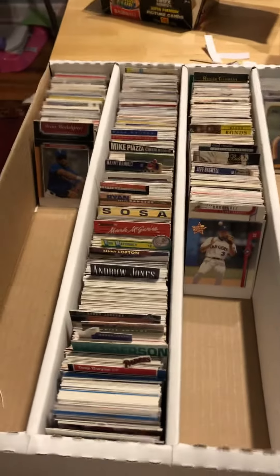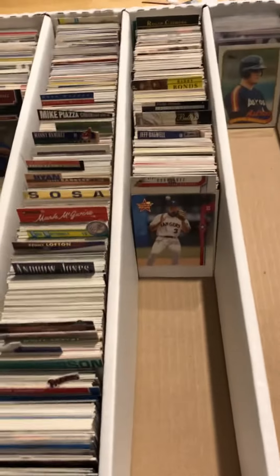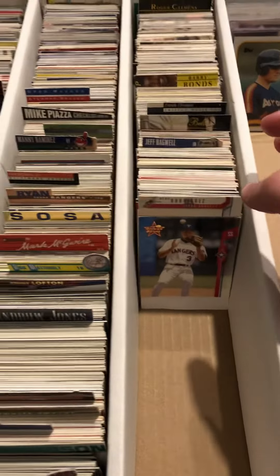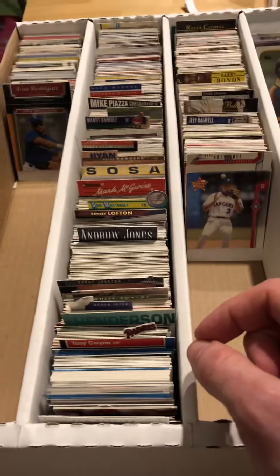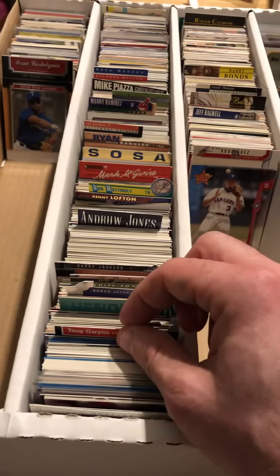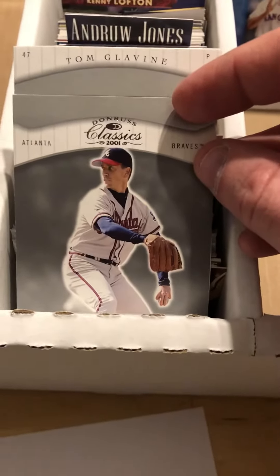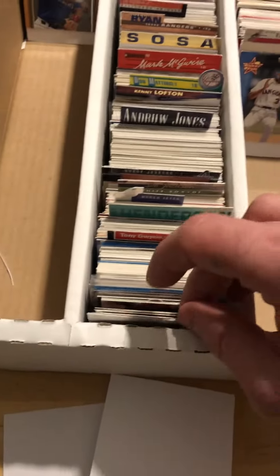The only item of interest, other than perhaps my lack of progress, is how I did the dividers. I feel totally comfortable taking a double or a card in poor condition and recycling it into a divider. I just take one of these, a glue stick, and a scissor, chop it up like so, and it becomes a nice way to separate cards.